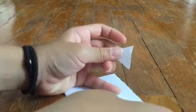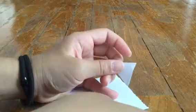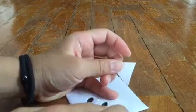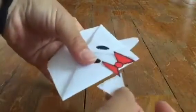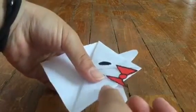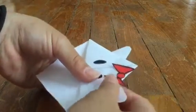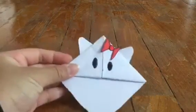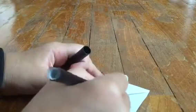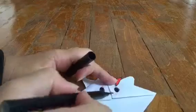Then we just slide it underneath and paste it. Take the other piece and paste it. Now we have done. We will just draw the nose, which is really easy to do, because we just draw a small circle. And done.